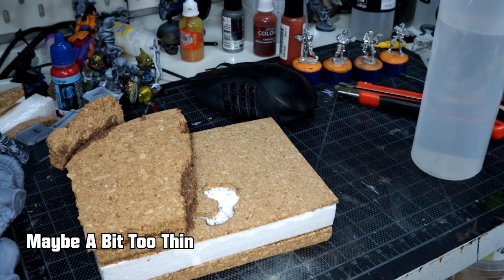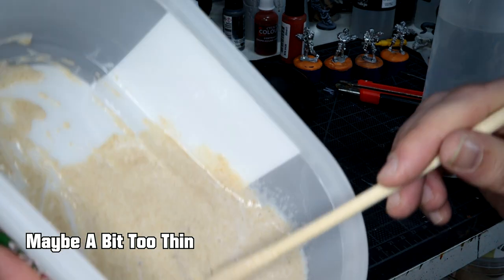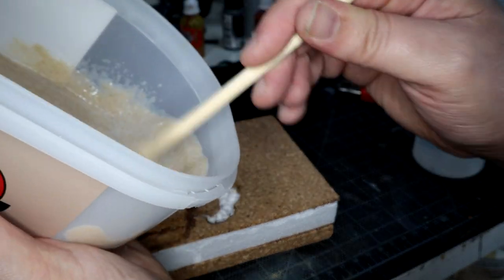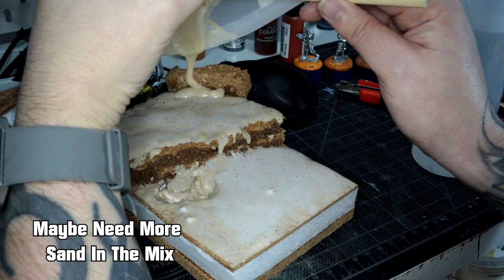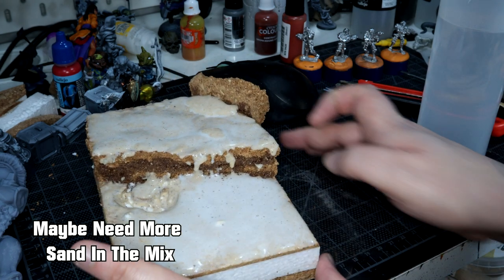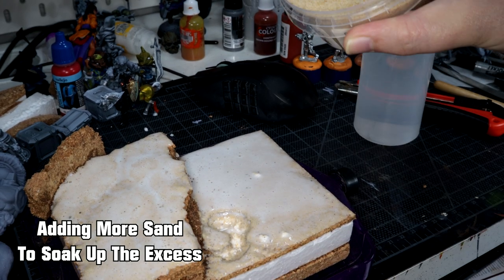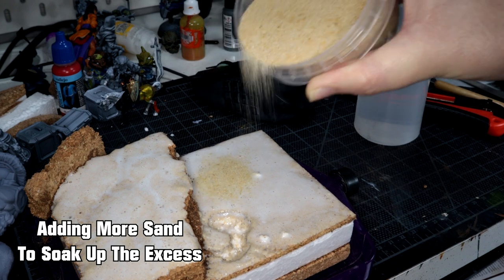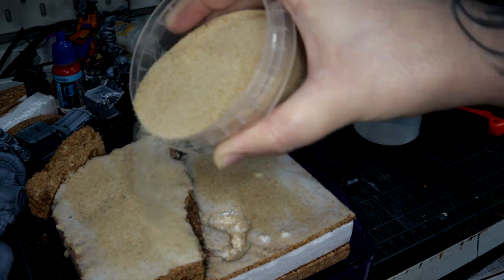I added water to thin the PVA glue down a little bit, but it might have been a little too thin. I'm not really an exact-measurements kind of guy so this was all just thrown in randomly until it looked all right. It came out quite thin and the water and PVA started to separate slightly as you'll probably see in a second. I spread it across the top and it did start to separate a little bit, so where that happened I chucked some more basing sand on top to soak into it and add a bit more texture. I'm really happy with the way it came out.